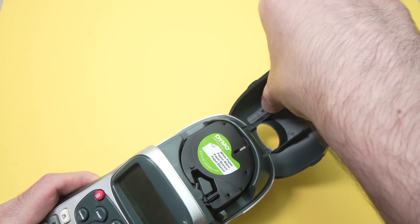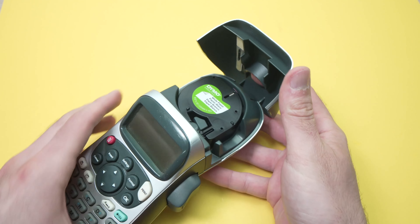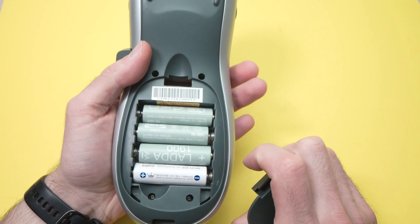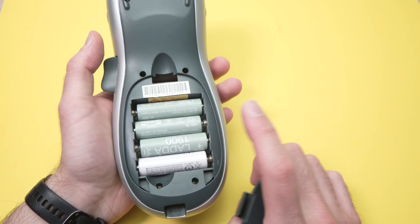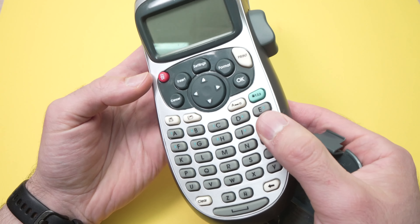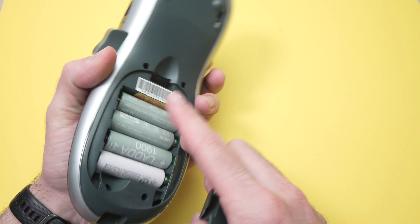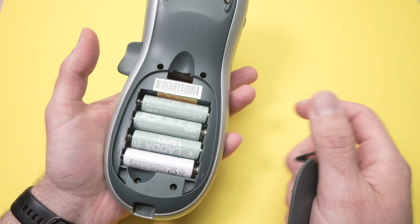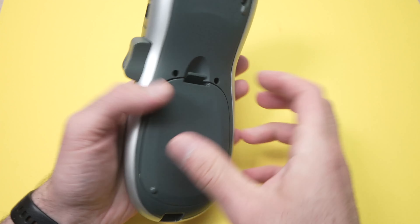If you're still having problems and your prints are not sharp, I always suggest replacing your batteries. If your batteries are used but not completely dead, the printer will still print — but it will give you bad results. Put in a fresh set of new batteries, and this should solve your problem.